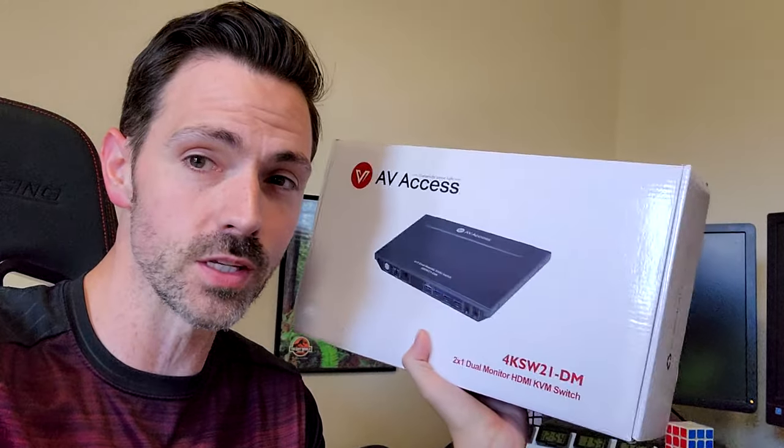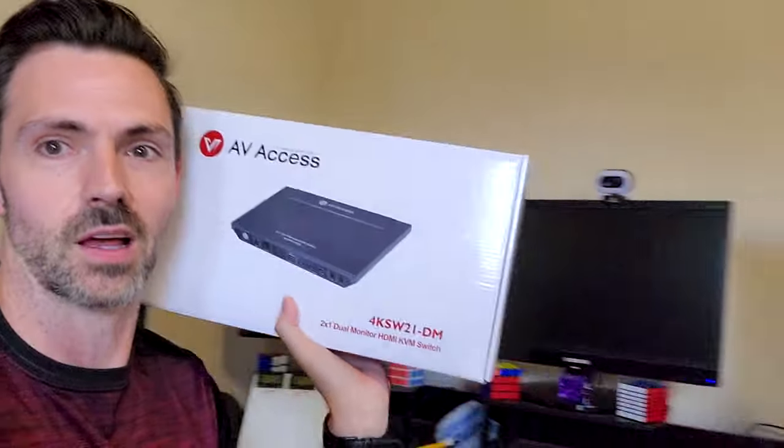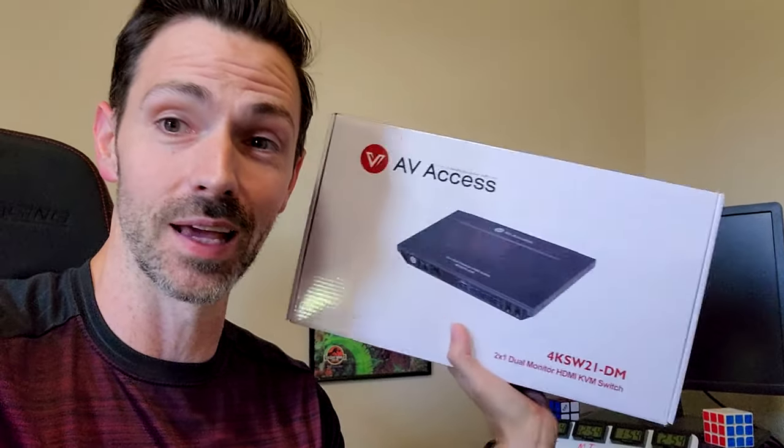One cool thing about this is that it supports dual monitors, meaning you can hook multiple computers to two monitors and switch between them at the same time, which is cool. As you can tell, I use three monitors, but I'm not using this as a computer KVM switch. I'm going to be connecting this between one computer and my video game consoles, analogous to my previous KVM switch video. So I'm going to get it plugged in, hooked up, play with it a little bit, and let you know what I think.